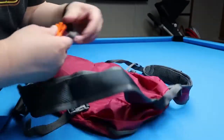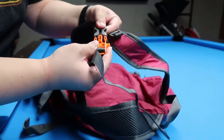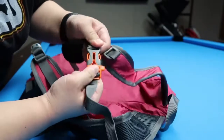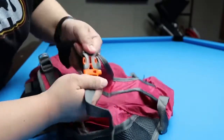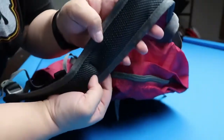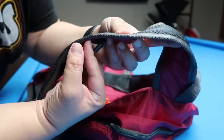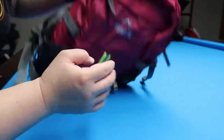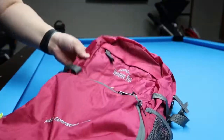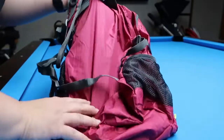There is a buckle here called a sternum buckle — it's got a whistle on it and it's pretty nice quality. When you try to tug on it, there's no way it's gonna come loose, so that's really nice. It's very light and thin overall, so I don't think you would carry tons of stuff in this bag.